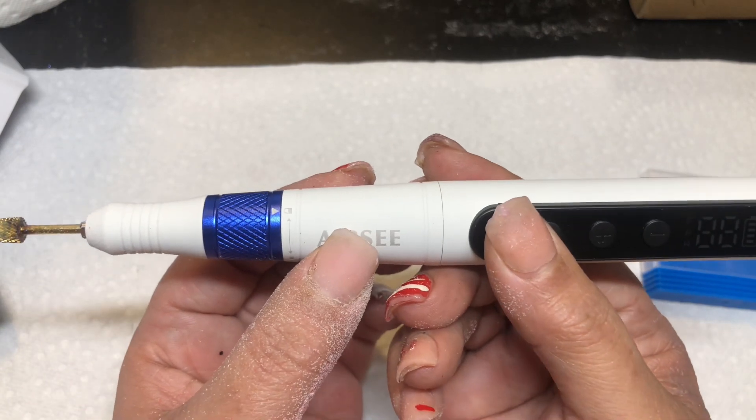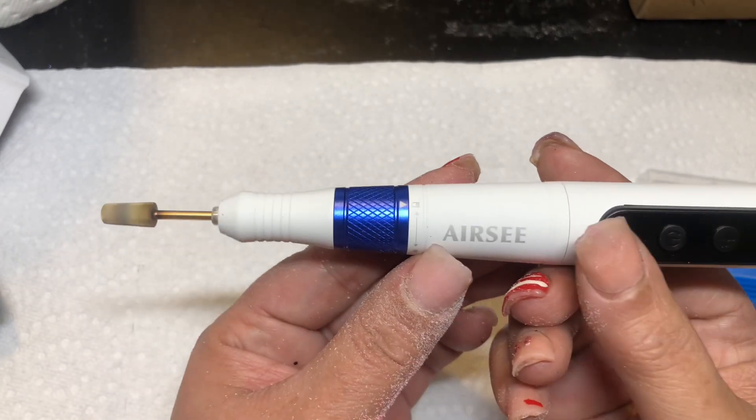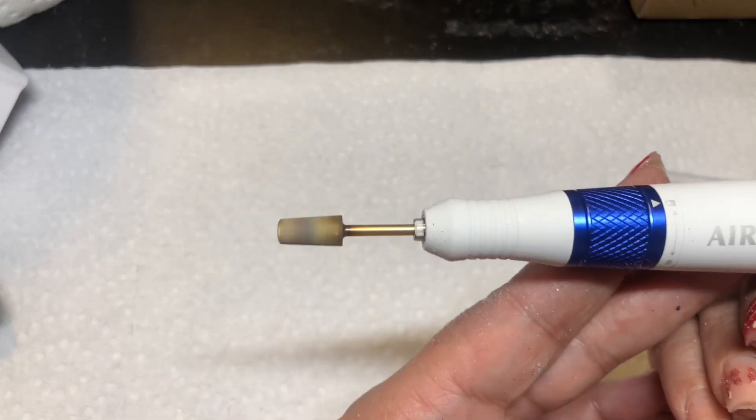You can turn it off, turn it back on, and then press it again to turn the drill on.